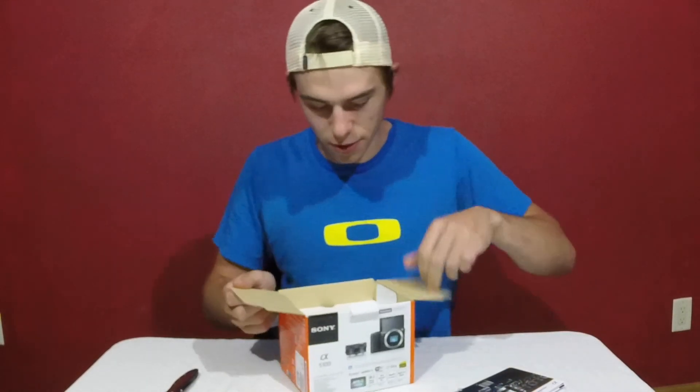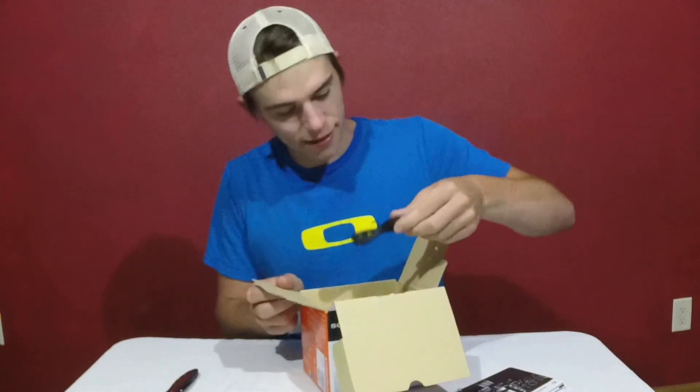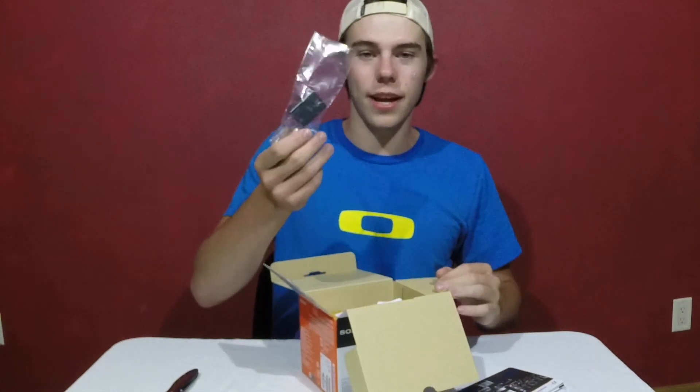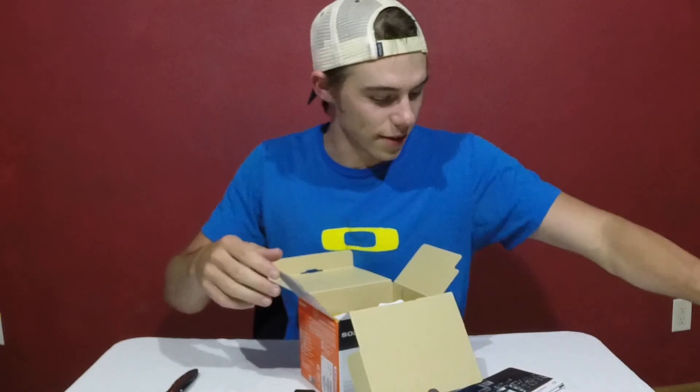Just got some pamphlets and directions — nobody needs those. We got a strap, I'm assuming it's a charging port, we got the adapter, and the battery. All right, get rid of that stuff.